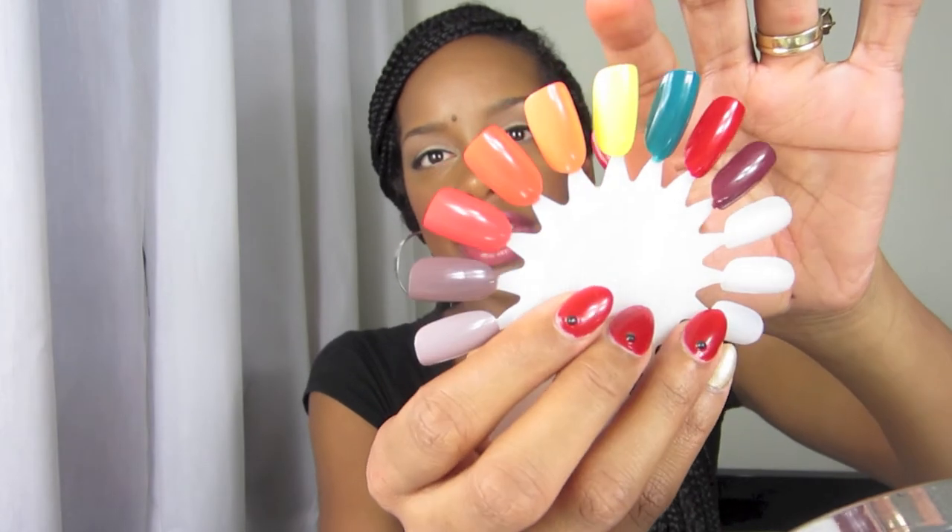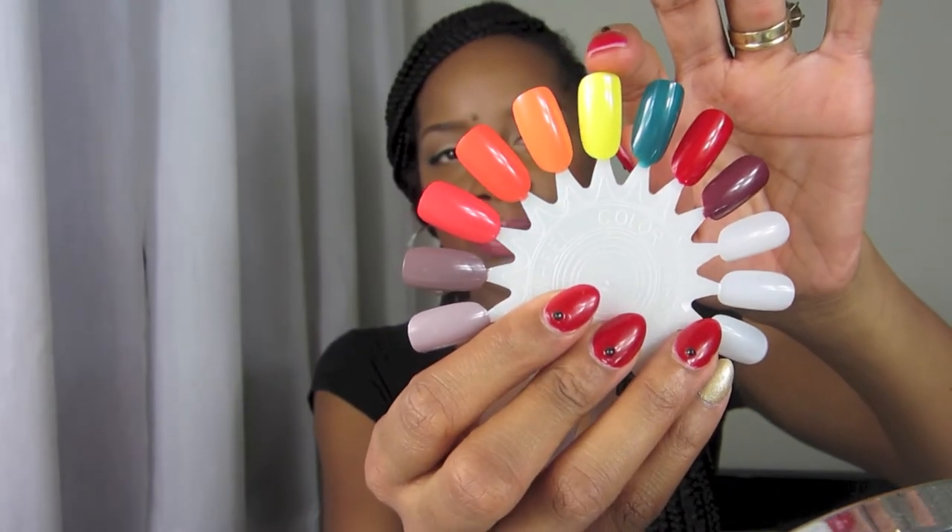The next color I'm going to show you is 'I Just Can't Cope-Cope-Abana,' and it's a very nice yellow color. So if you are looking for that bright yellow color, you probably want to pick that up, and there it is on my swatch card.